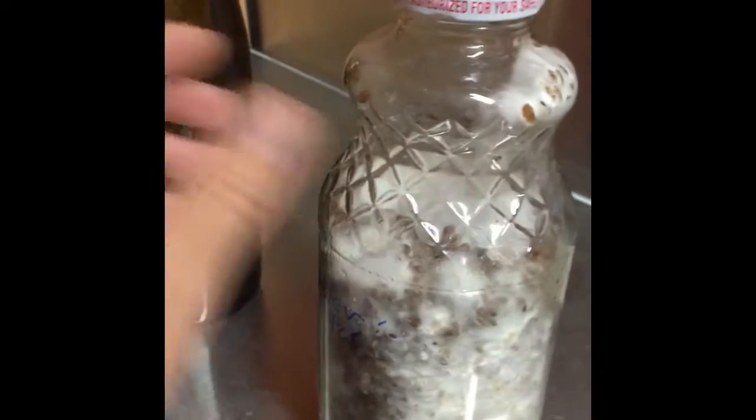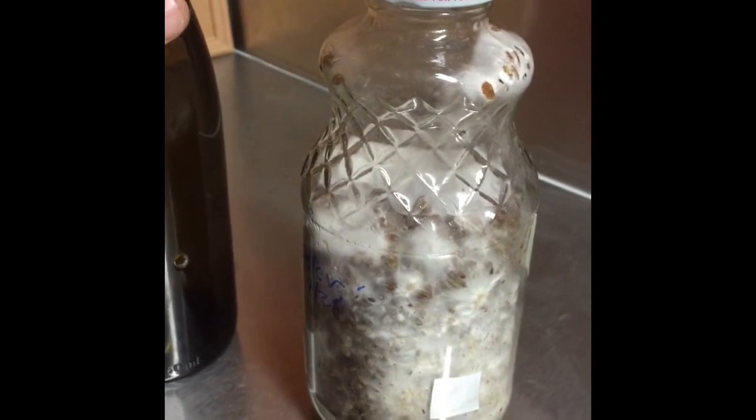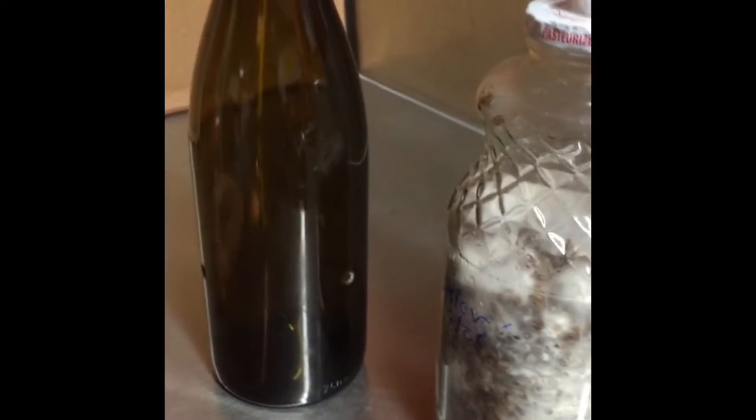Those are our kits, and pretty soon we'll show you ones that are fruiting with our label on them and some of the wine bottles.